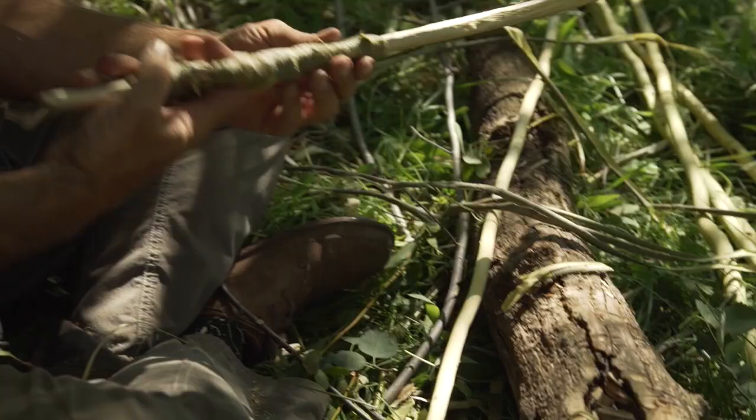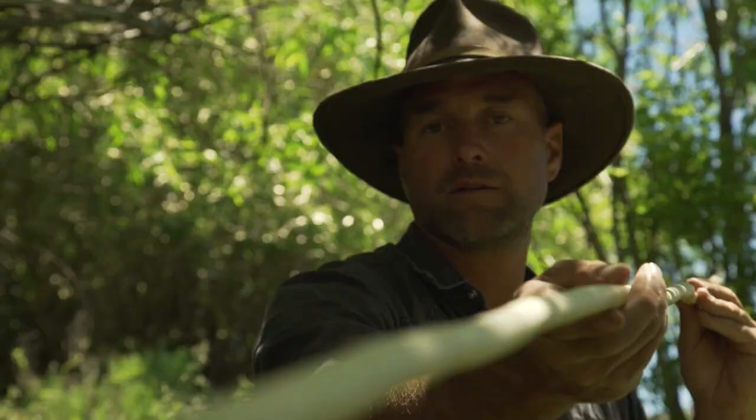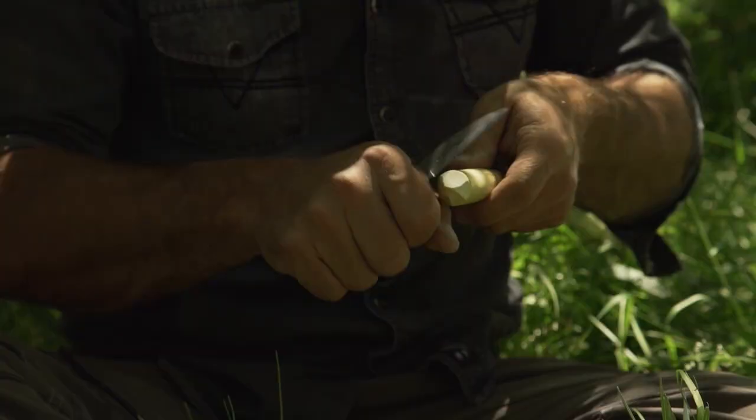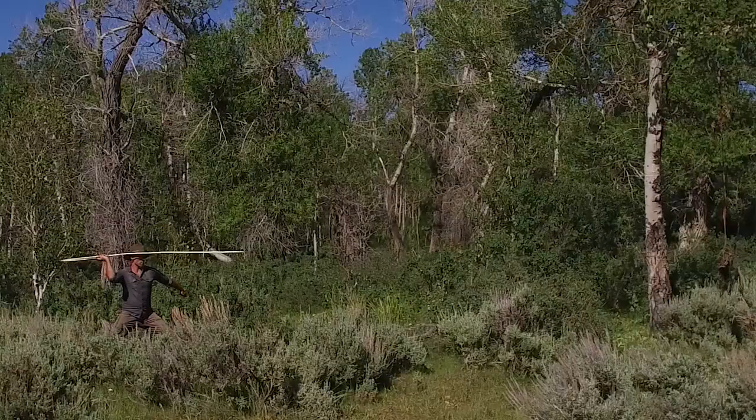To kick off the bushcraft build-off, show us how you would create an atlatl and a dart. Using only natural resources and a bush knife, demonstrate your ability by hitting the target of your choice. This is a chance for you to tap into your inner bushcrafter. Be creative, but be safe.